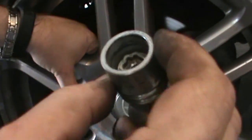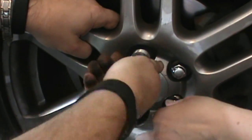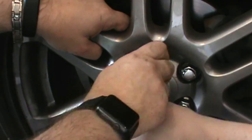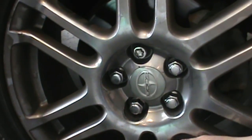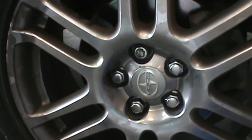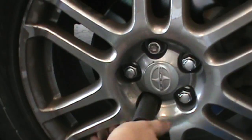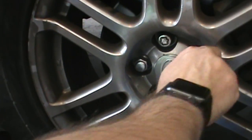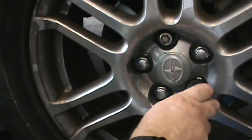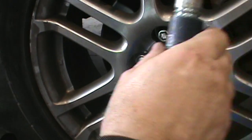This specific car has a key lug nut, so you have to find your key adapter and simply turn it until the key clicks, and then you'll be able to hand-tighten further. Again, in a zigzag fashion, hand-tighten. Using the socket makes that easier. On this specific car, the keyed lug nut and the non-keyed lug nuts use two different sizes, which is a strange thing.